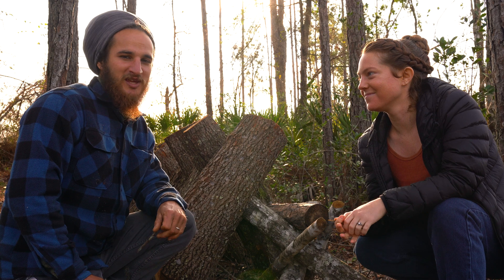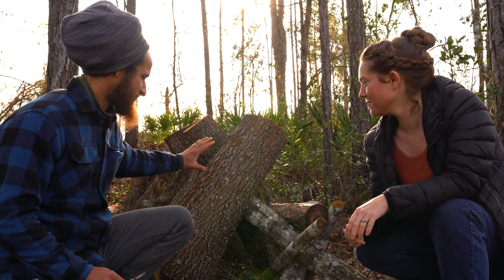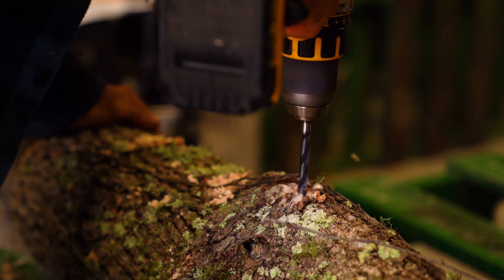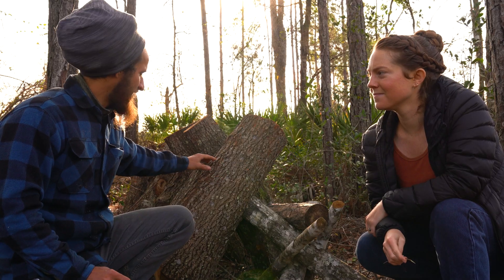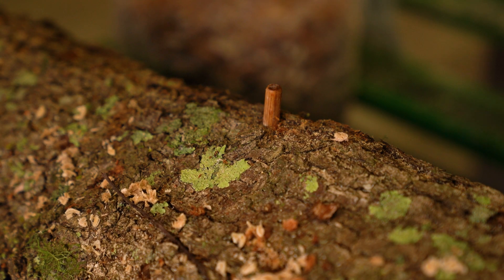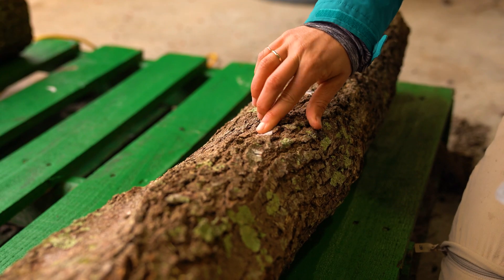It wasn't just me — the crew was also involved. What we wound up doing is we took a drill with a drill bit and we put around 50 holes in each log, then we took a plug that was pre-inoculated — we bought them — and hammered them into the holes and then plugged it with wax.